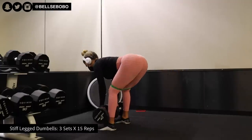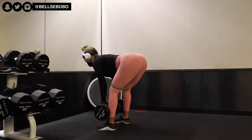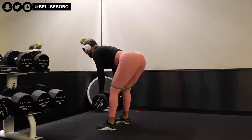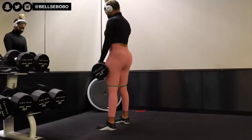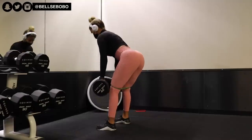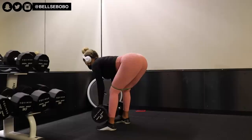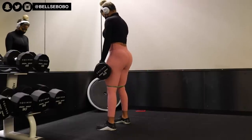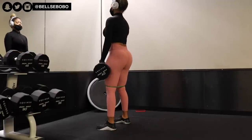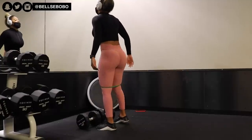Our first exercise is stiff leg dumbbell deadlifts. I really love this exercise because it gives you the chance to focus on your glutes and hamstrings. My main tip: make sure all the weight is going on your heels, and when you're going all the way down and all the way up, make sure you're squeezing your glutes the entire time. Don't be scared to add bands — I was using bands and 40 pounds. You really want to cause as much tension as possible if you want to grow your glutes.